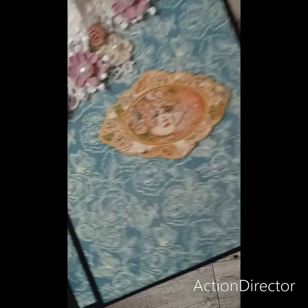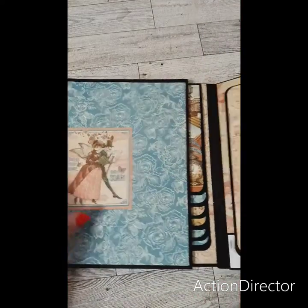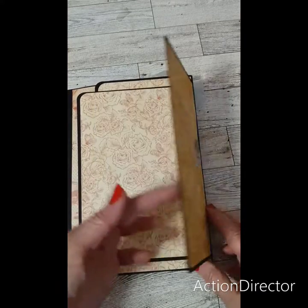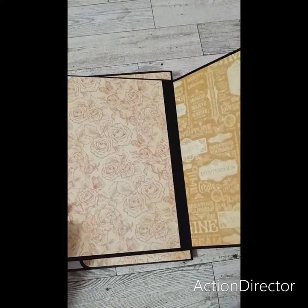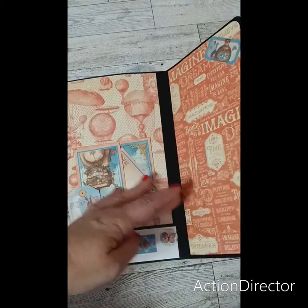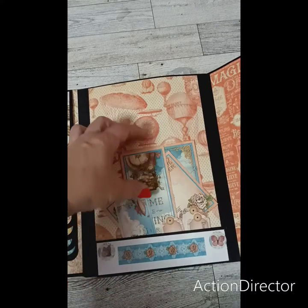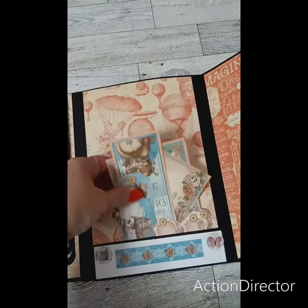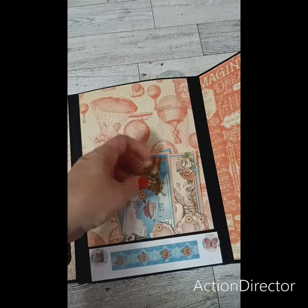It wasn't easy to put it on that side. It is magnetized — I had to use a different type of magnet. So here's this side. I put an extra flap on there; the other one doesn't have it. And it all depends on how many pictures you want to put. Right here on this right side, I put a pocket there. And there's some tags and journaling cards in there.